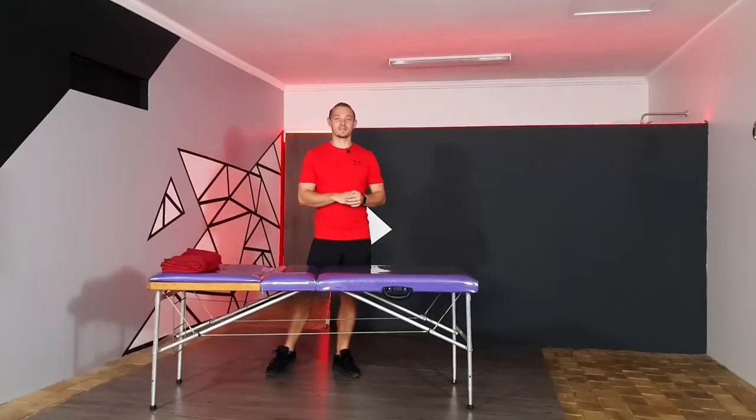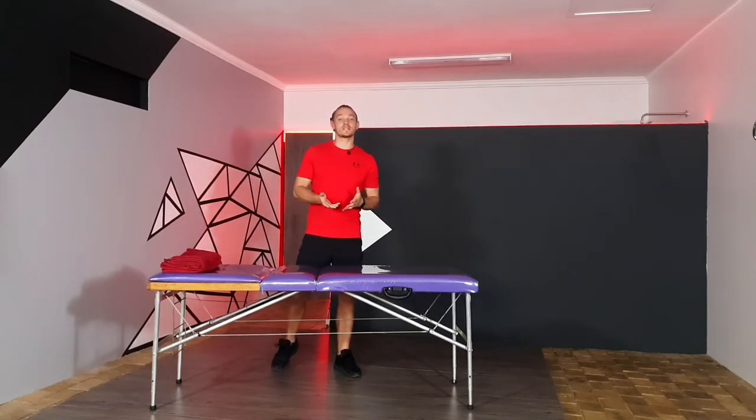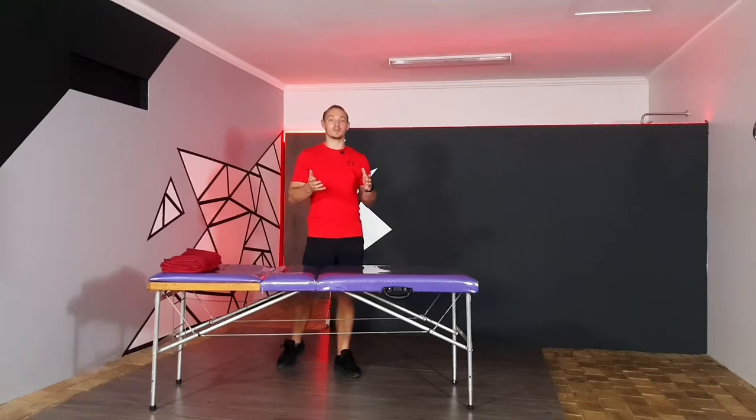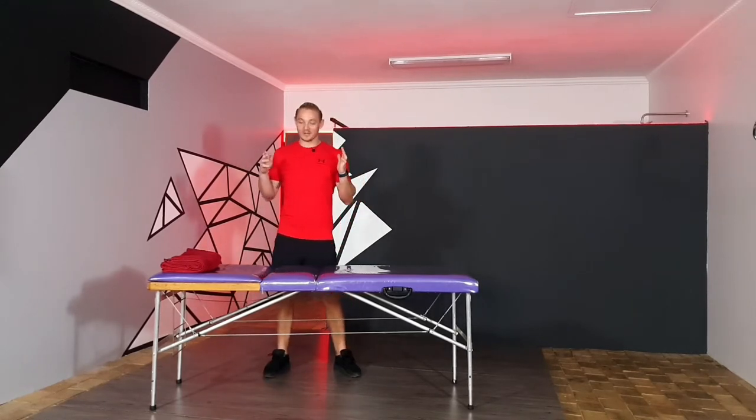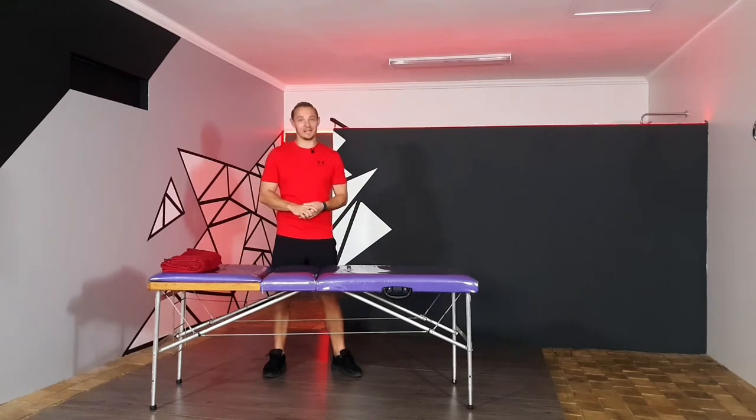Hi guys and welcome back to another episode of J-Life. I'm a biokineticist and today on sports injuries we are going to be talking about plantar fasciitis. I'm going to be joined by my good friend who is also a therapeutic exercise specialist.